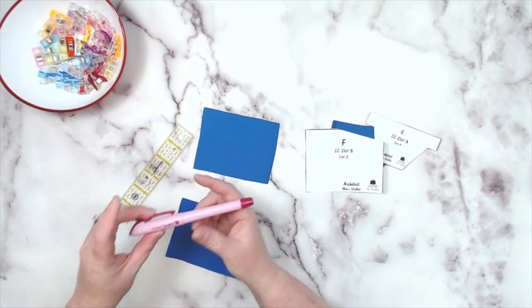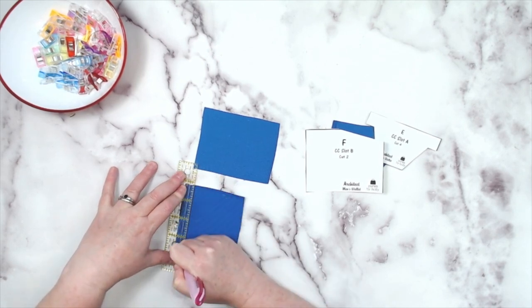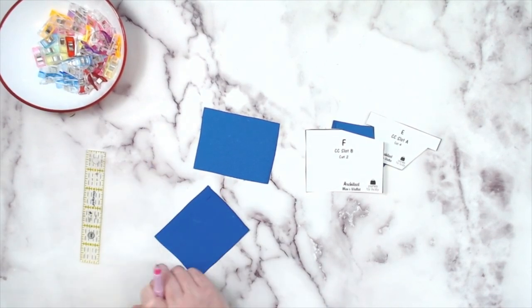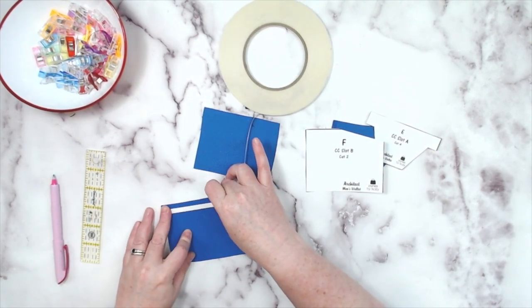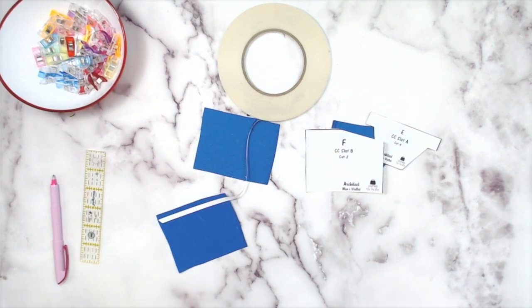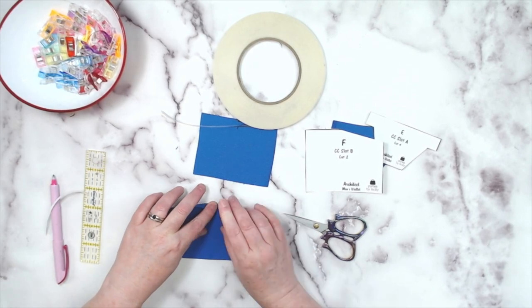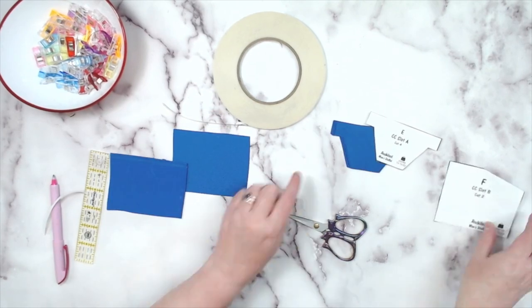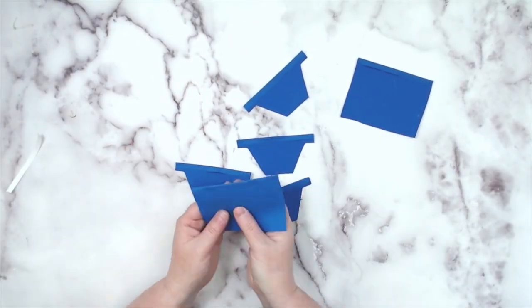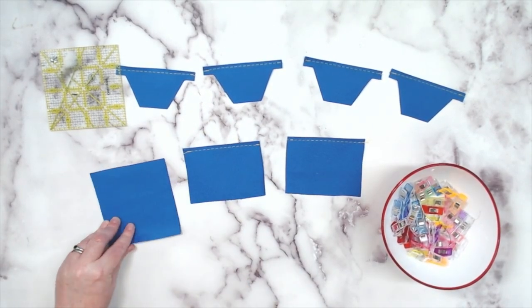Now we're going to work on our credit card slots. Take your credit card slot B and A pieces and measure down a half inch from the top sides. Put some tape along the top of that line and fold those top edges into that line — so we are folding in by a quarter of an inch. Do this on both credit card slot B pieces and all four credit card slot A pieces. Then go ahead and topstitch through all of those to hold them in place.